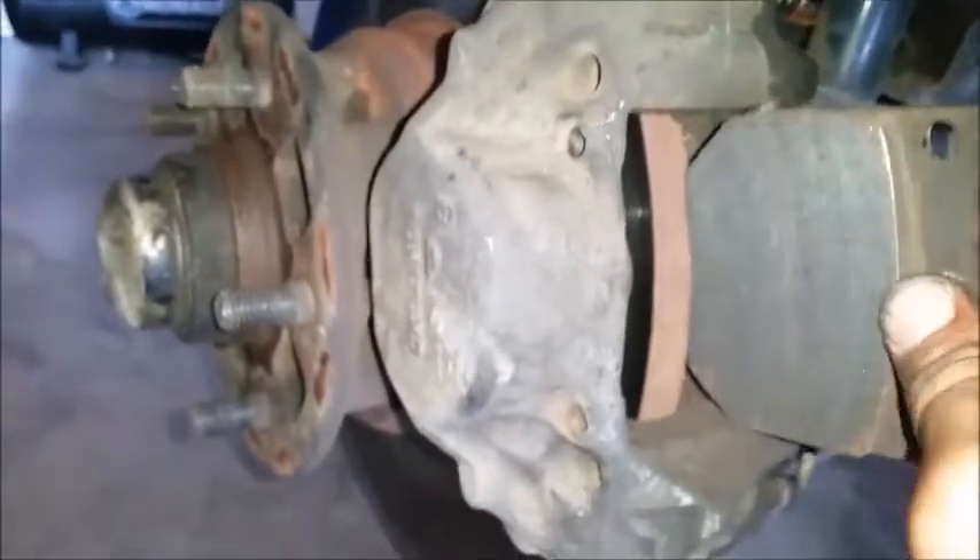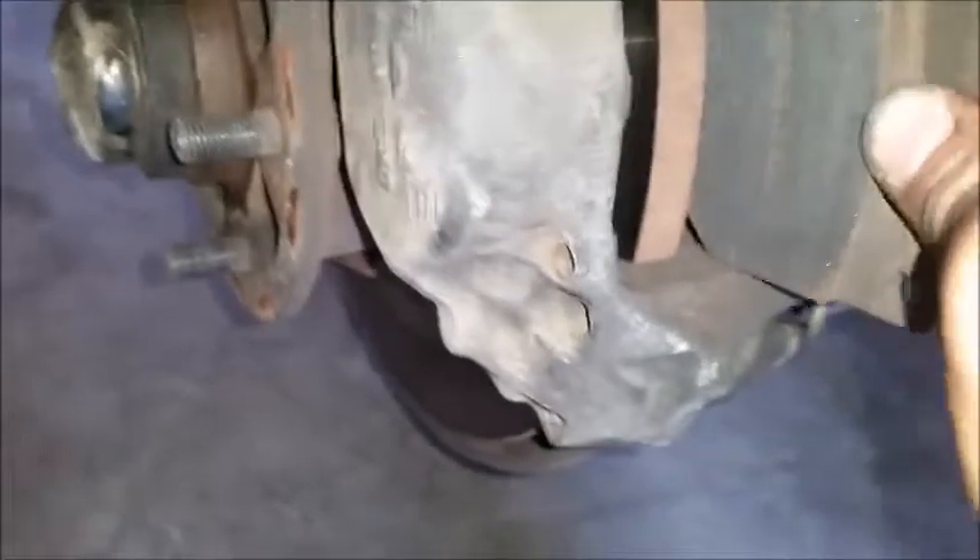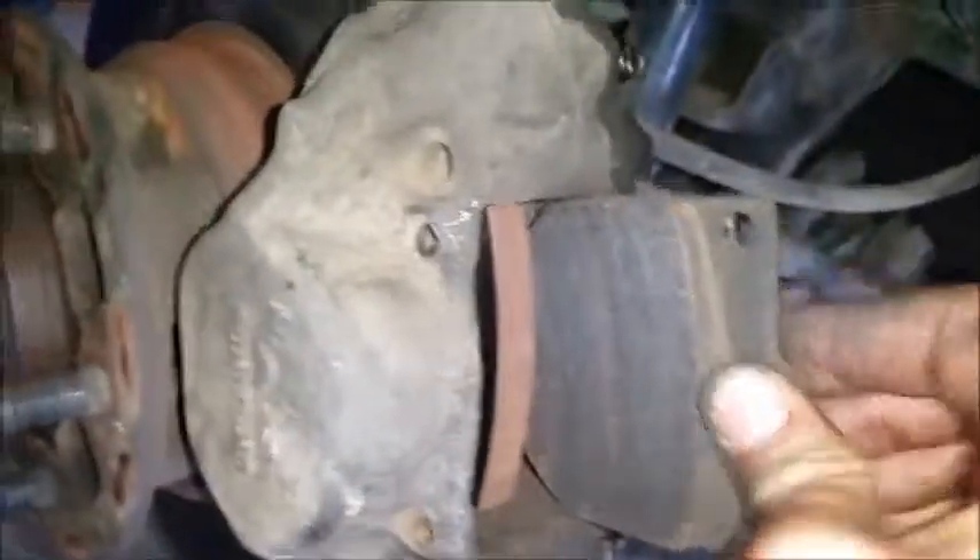Pad goes in, this pad goes in. I'm going to clean everything with a brake cleaner too — just clean it off.